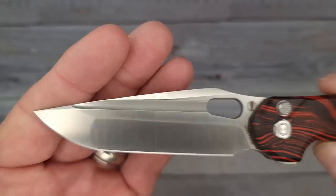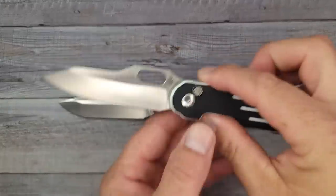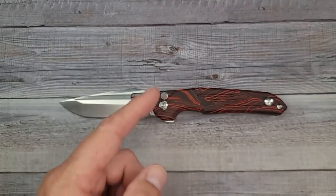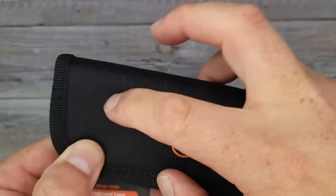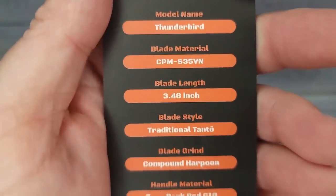This is a Yu design — I love his designs. If you don't follow the channel you may not know, but if you know you know. Check out Dr. EDC on Instagram. It comes with a nice vinyl case, a kind of born-on-date card — Thunderbird, S35VN blade steel, almost a three-and-a-half inch blade.